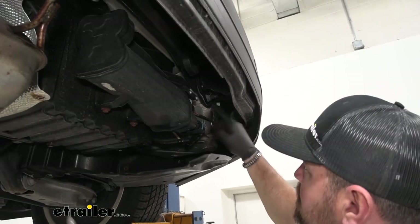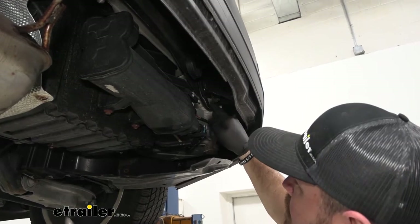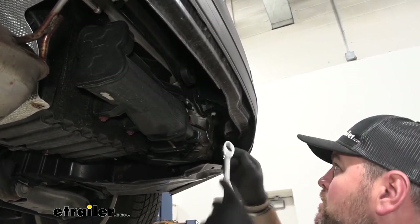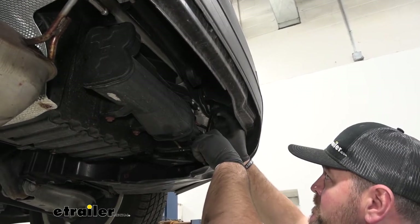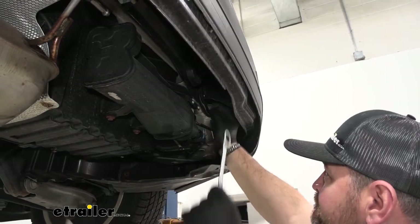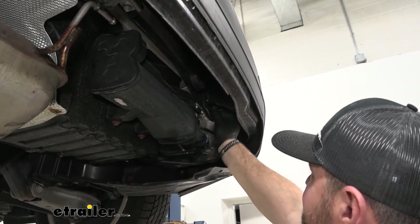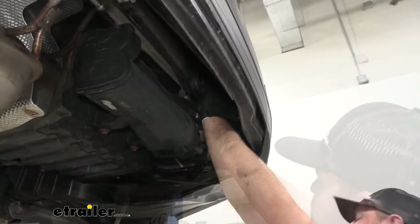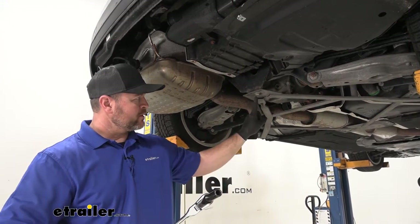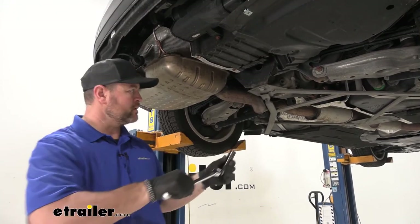We're going to take an 18 millimeter wrench and remove the lower nut and the one on the inside top, on both sides. Then we're going to take an 18 millimeter socket and remove this bolt right here — this bolt will not be reinstalled.